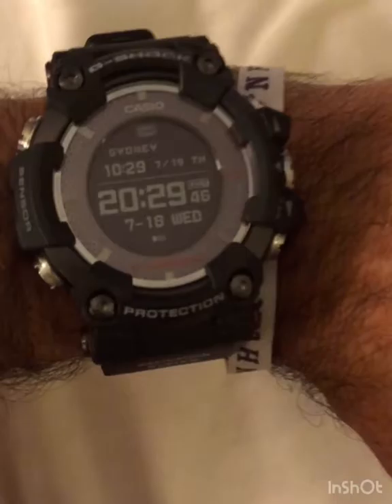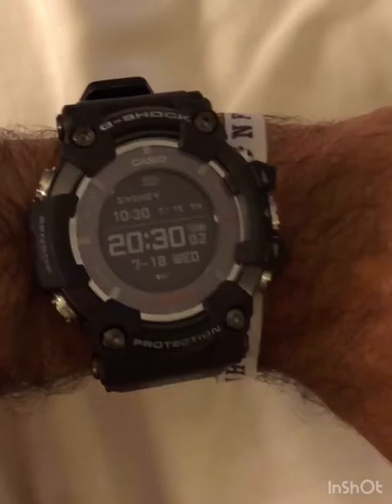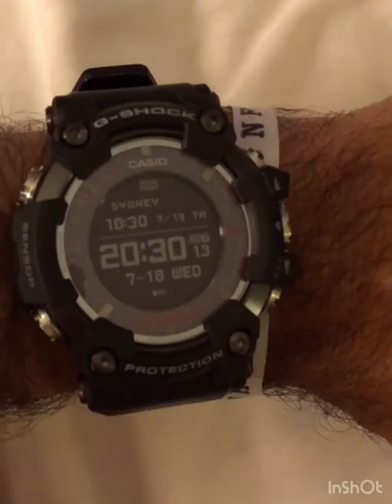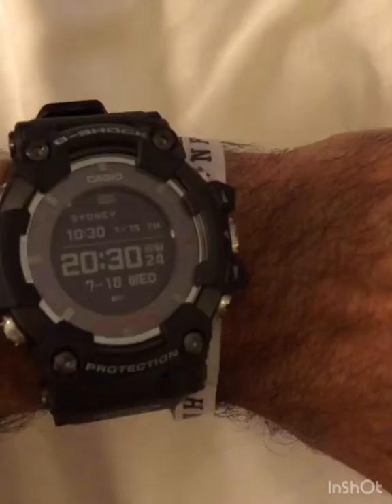I travel quite a bit for work and I'm always in a different country with different time zones and DST. When I land, I press one of these buttons for two and a half seconds, it connects via Bluetooth to my cell phone, extracts the correct local time and DST status, and I know exactly what time it is with atomic clock precision.